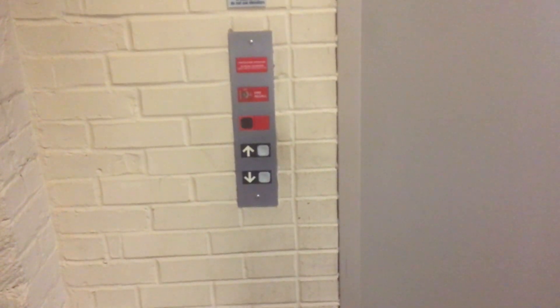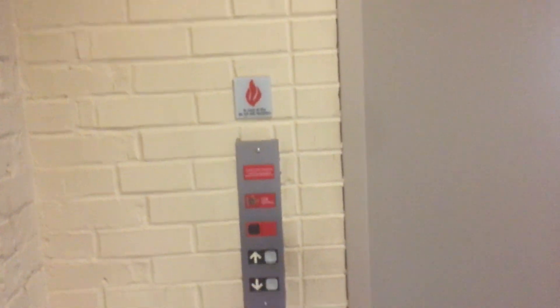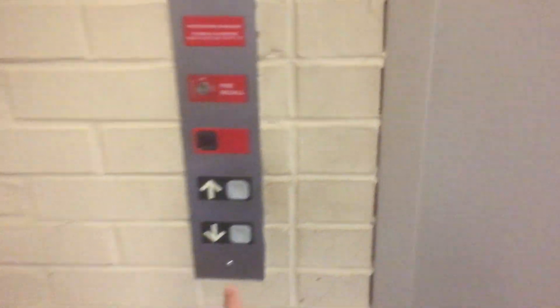This is the elevator at the Leopard Saw Apartments in Millville, Pennsylvania. In case you find these elevators, this is the Disney Memorial Drive Elevator with pulse fixtures.